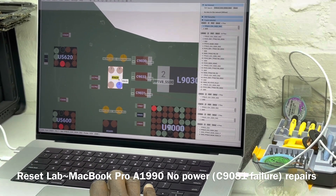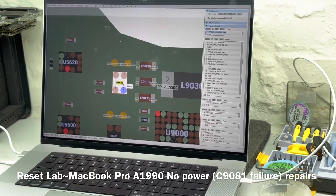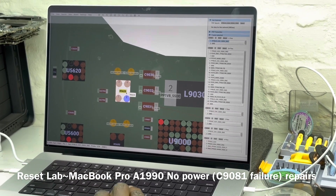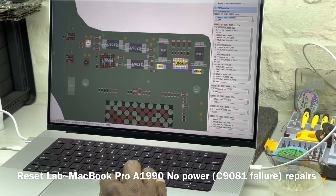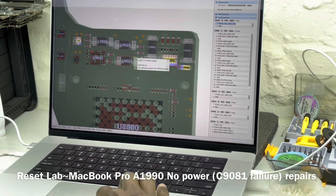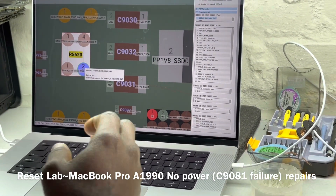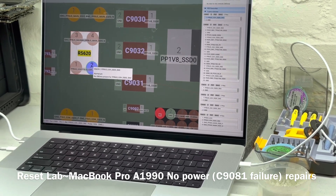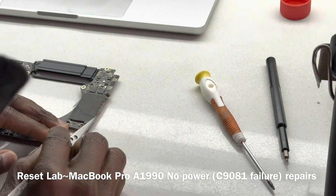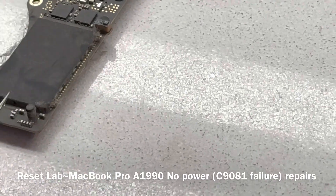R5620 is a bridge between the main PPBus line and your SSD power line for U9080. Usually when you get a short there, you will get a short on your PPBus line because of R5620. So what you want to do now is hope that the cap — this is the cap here — that's usually what fails, as you guys can see there.